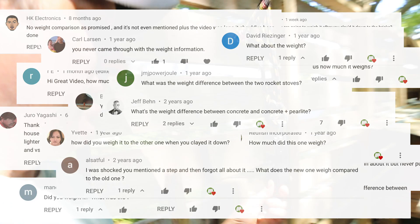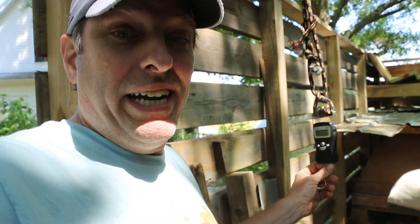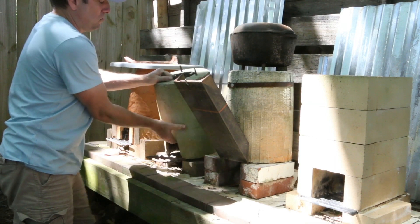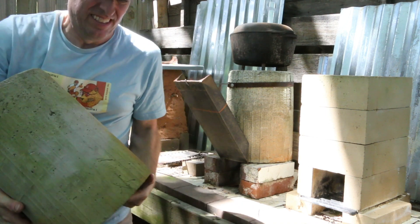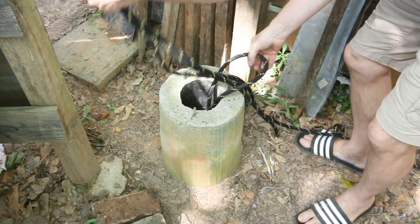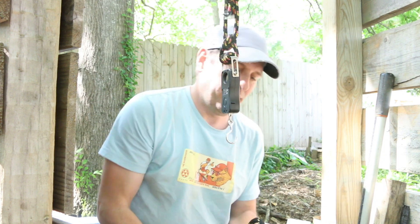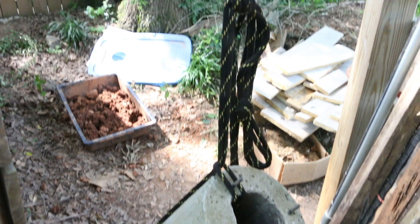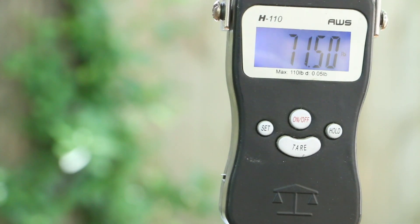Something else I promised a long time ago was the weight of the new perlite and concrete rocket stove. A lot of you wanted to know how much the weight difference was. I actually finally found my hanging scale, which was why I hadn't delivered on that yet. So let's check the weights of the original concrete rocket stove and then the concrete perlite one to see how much less it weighs. The original concrete — this hanging scale is rated up to a hundred pounds, so I think we're safe. It's like 71 and a half pounds.